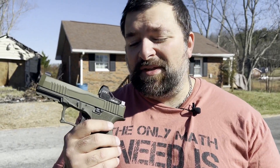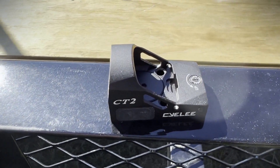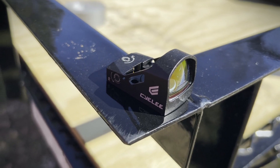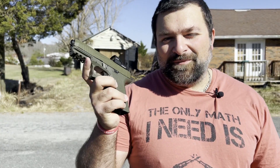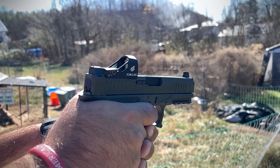No money was actually exchanged, but they did send the red dot free to us to try out. I wanted to see how accurate it really was going to be and how well it could hold up to a little bit of physical abuse. A big thank you again to Celie for sending out the CT2 red dot. We look forward to putting it through some abuse tests and seeing how she does.